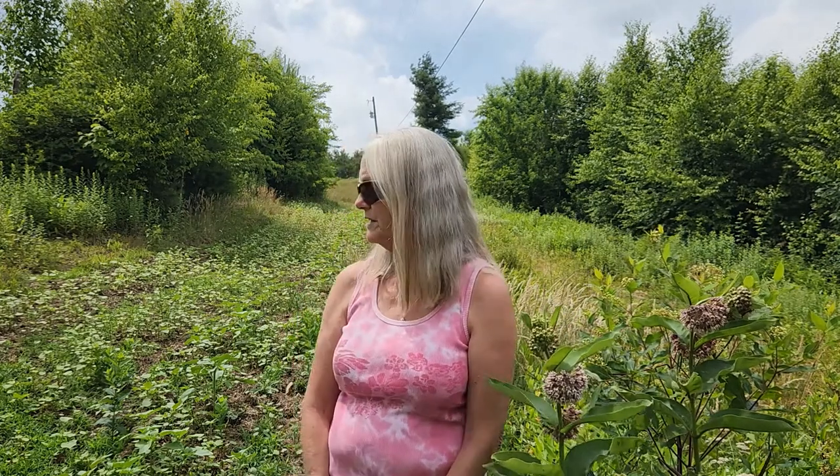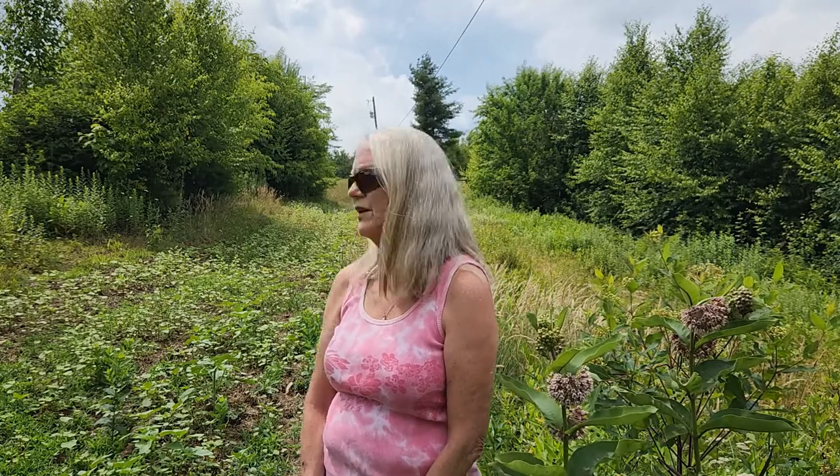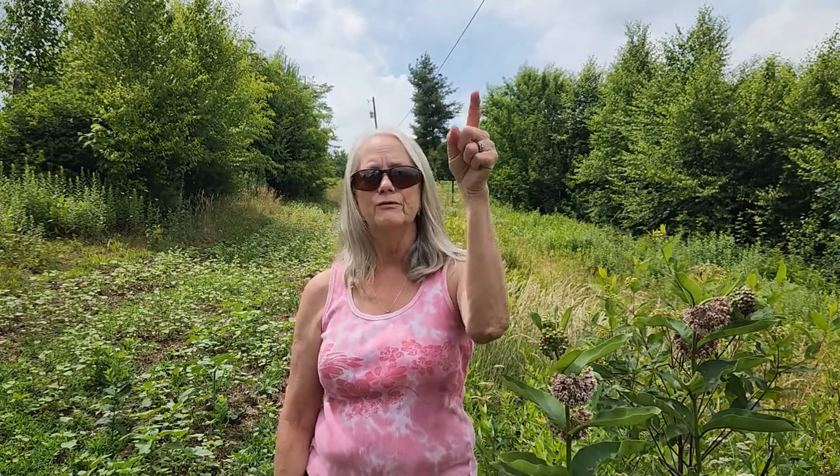Things are looking good down here — the buckwheat has started blooming a little bit. I think the bees will probably be moving from the upper plot to this one as that one blooms out and this one gets started. Not sure what the sunflowers are going to do; the tallest ones are about two feet tall and don't have any heads on them yet, so hopefully we'll get some sunflowers blooming here in a couple of weeks.